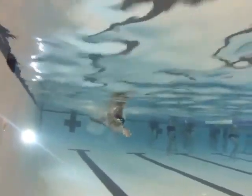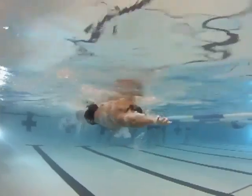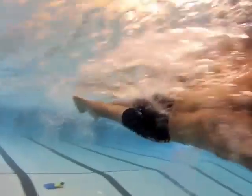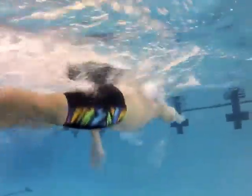Instead of trying to throw that arm in, throw that head, and throw that shoulder in — try to put the hand in gentle, and then drive the extension forward from your hips. It's going to be a totally different feel for you, and I think that will help quite a bit. Because when you're dropping that shoulder in right there, all that resistance is just slowing you down.